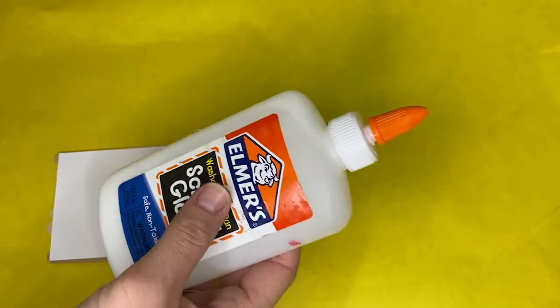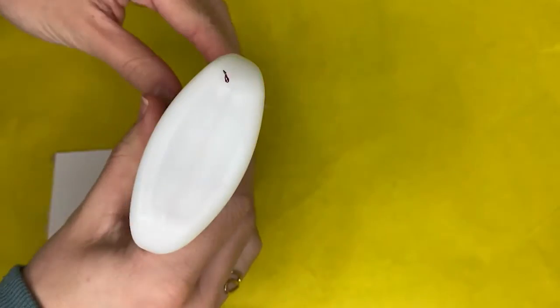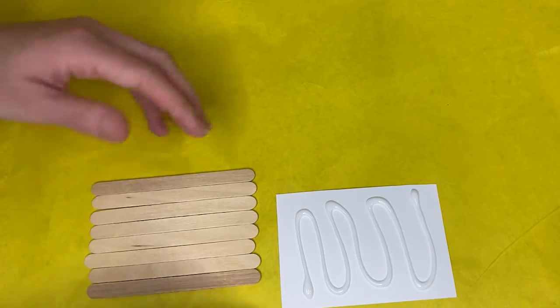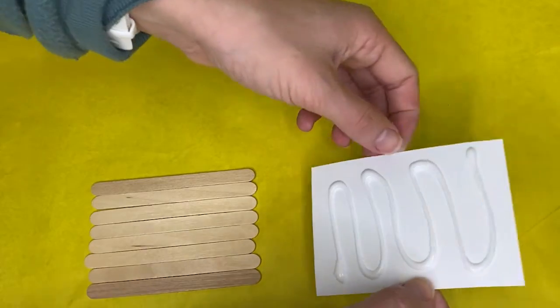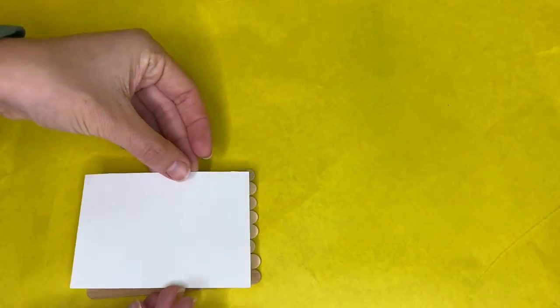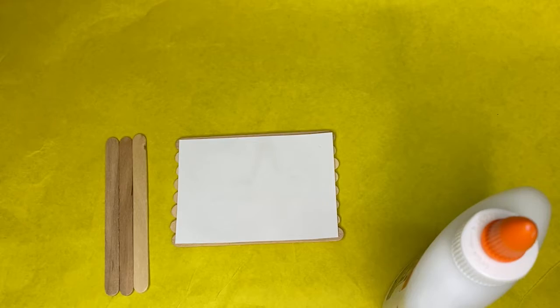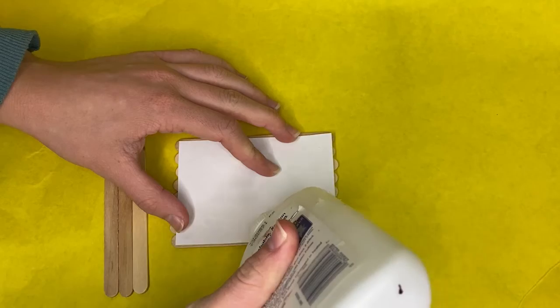Glue eight of your popsicle sticks together by using a small piece of cardstock. Then glue the three other popsicle sticks to the back like this.